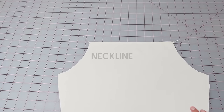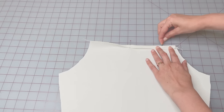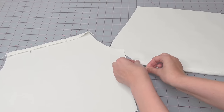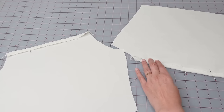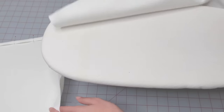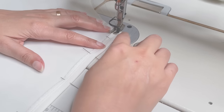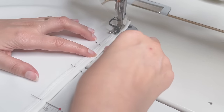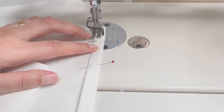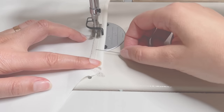We're going to start with our neckline. Serge the neckline front and back. Fold a quarter inch to the wrong side and pin, then press. Sew this folded edge by sewing right in the middle of the serged seam. Then insert a quarter inch wide elastic into the formed casing of the front and back neckline and secure the ends.